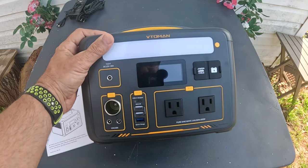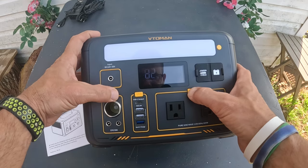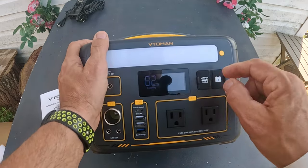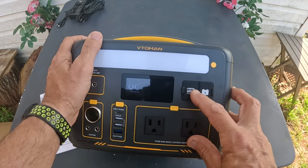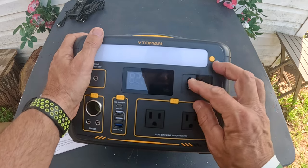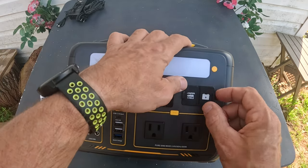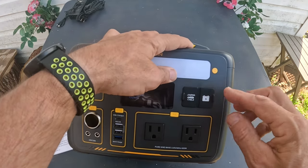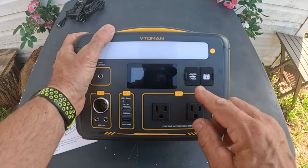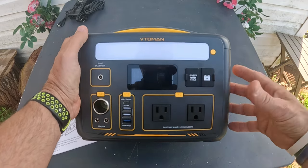There are a few things going on with this that are very impressive. You can hit the button — it's already got 82% capacity. Check this out: this is something I've never seen on a portable power bank — it has a car jumper, so this can be used for an emergency jump start. Over here is an outlet to add another battery; you can stack these up.